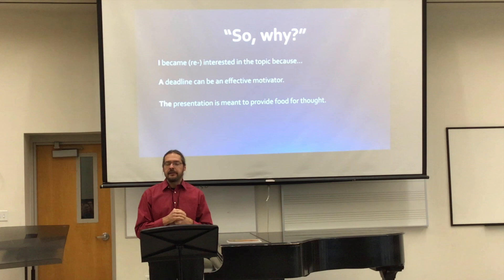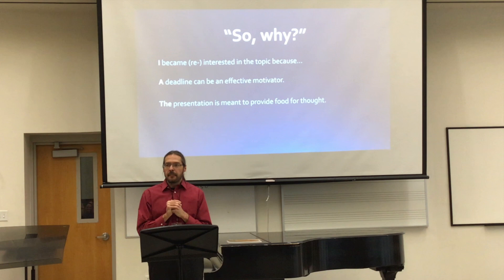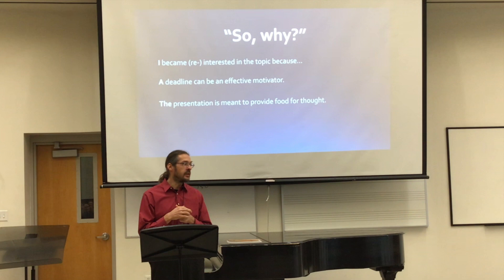So I got kind of re-interested in it, and I thought I should get back into that and learn more about it. And I'm good with deadlines, so I thought if I sign up for the conference here, I'll have to do something. One thing about those presentations is that it's really hard to cut material. So last night I still had more than twice as many slides. I cut it down — I think we'll be able to get through in about half an hour.